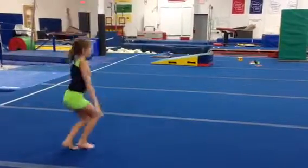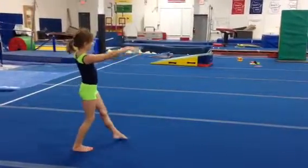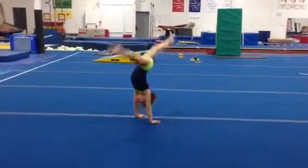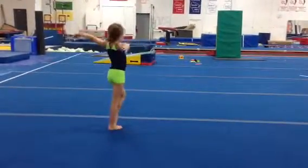Step, kick, hands here. Bridge. Kick over with straight legs. Pop, pop, pop, close.